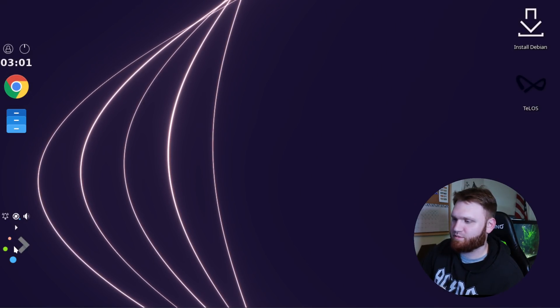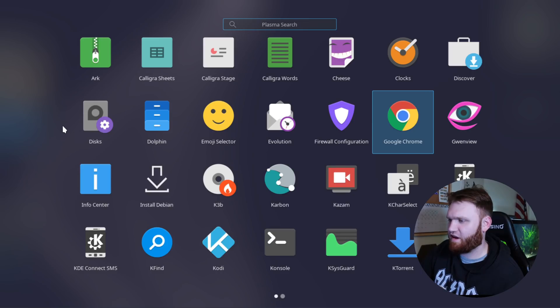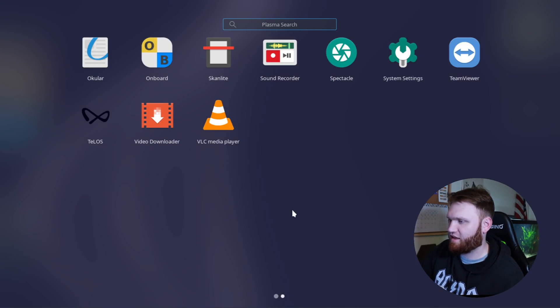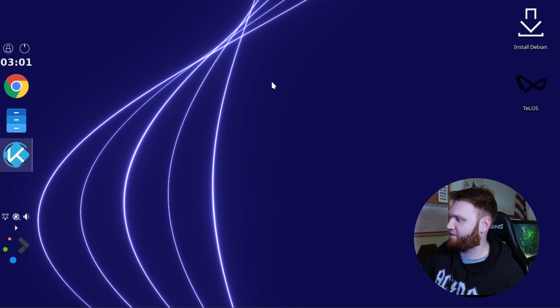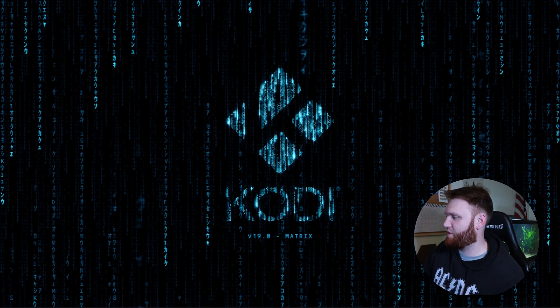Let's see what ships with this distribution. We have Ark, Cheese, Discover. It's very laggy even for a virtual machine. There's Dolphin, the Debian installer, Kazam by default, and KDE Connect — so a lot of the KDE stuff you'd expect. There's also a Telos app we'll open in a sec. It ships with Kodi. I did see something mentioning Kodi by default, which is a really interesting decision.